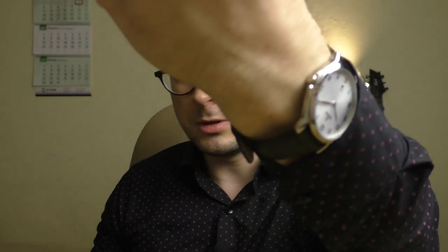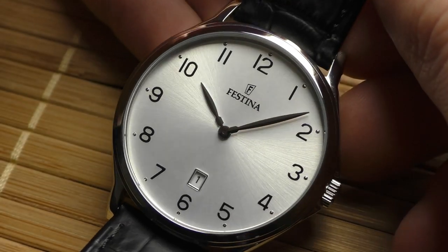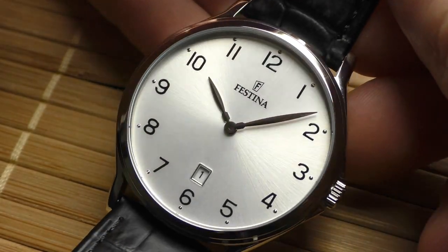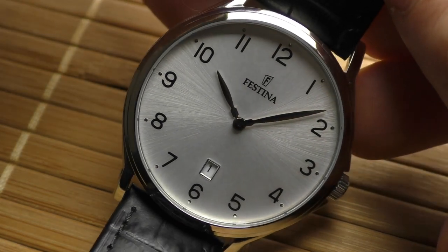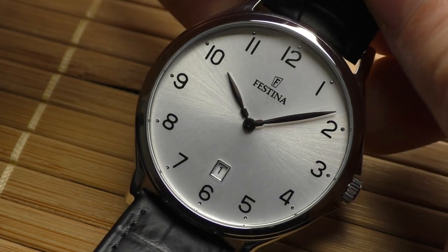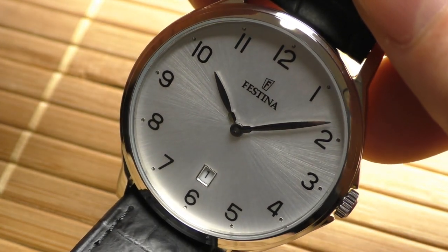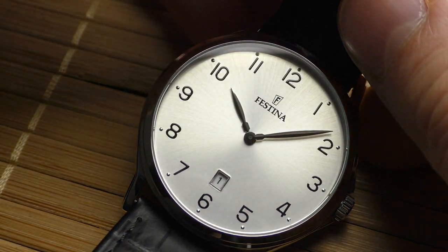Let's talk about this beautiful Festina dress watch. About the Festina, I have to say that I don't really like how Festina divers and Festina chronographs look like. They are very busy, very colorful, playful, a little bit too much for me — not my kind of thing.